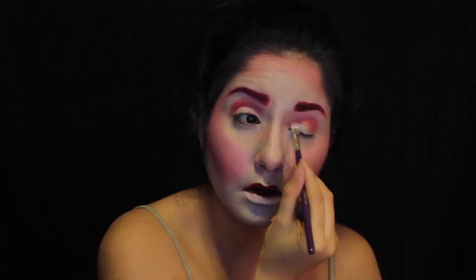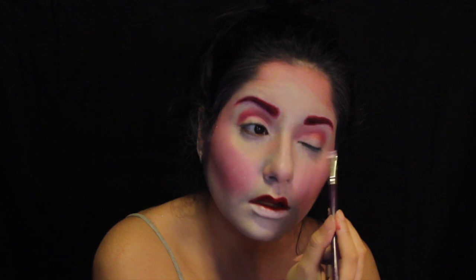Taking that same red color I used for my eyebrows and my blush and popping it into the crease, then taking that white pearly eyeshadow and placing it to cover the areas I did not want to be red.